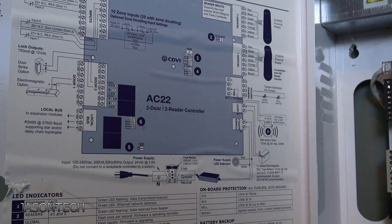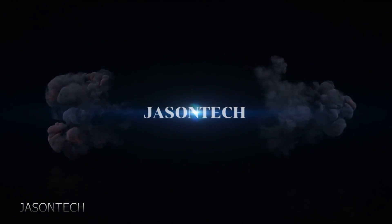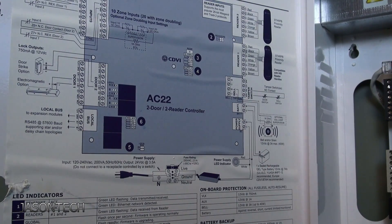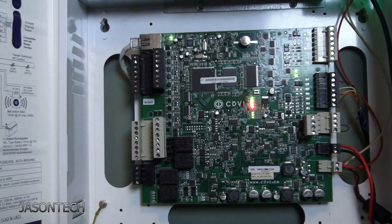Hey everyone, it's Jason here. In today's video, I'm going to show you how to factory reset your Atrium AC22 panel. I've got the Atrium AC22 panel here — it's a really easy process. I'm just going to head over to the board.